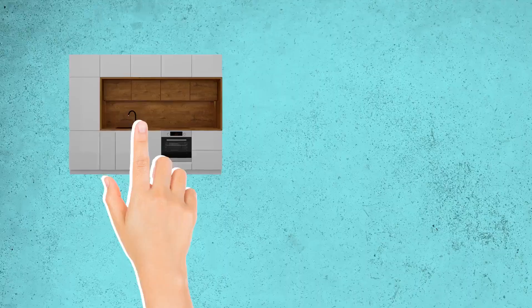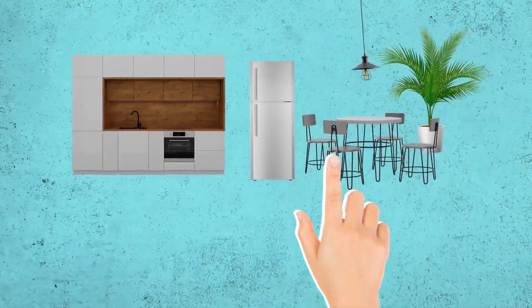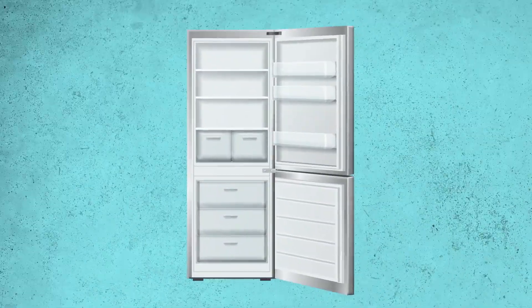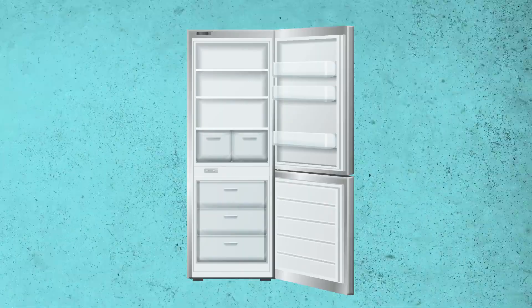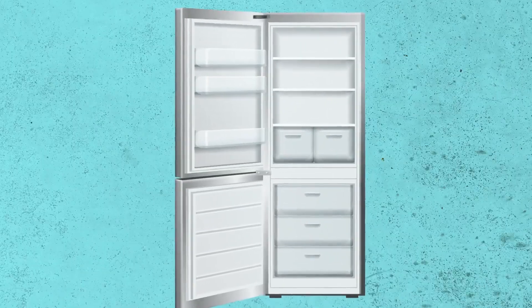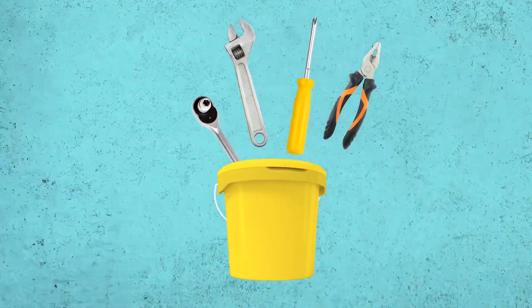If you're looking to remodel your kitchen but don't have the budget to replace the refrigerator, there might be a way you can still use your fridge even if you have to move it to another location. For most refrigerators, you can change the way you open their doors — the handles can be reversed on almost any model. You just need to remove a few screws and bolts, keeping track of the assembly order. The necessary tools are just a screwdriver, an adjustable wrench, pliers, and a ratchet set.